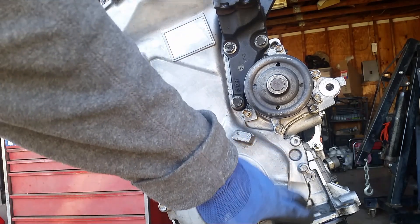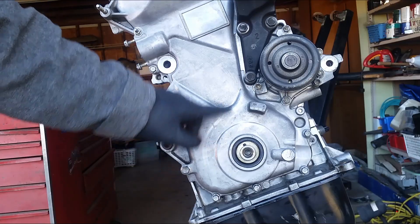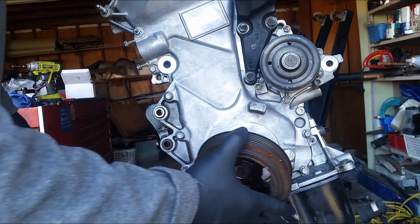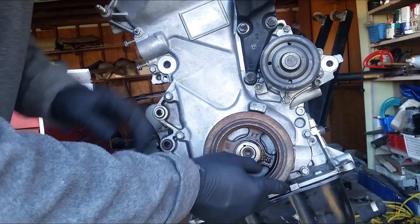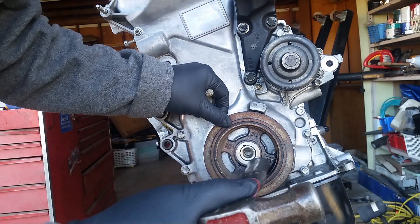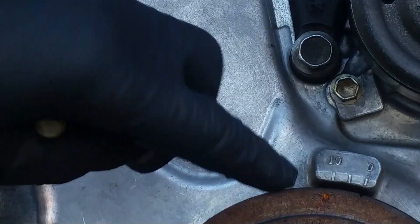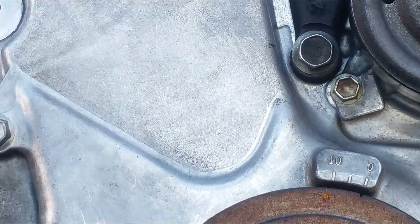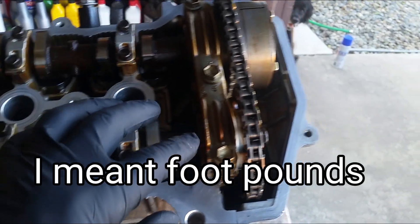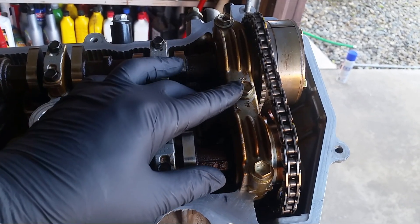I went ahead and tightened all these small bolts right here to ten foot pounds. When I have the cover out, I'll replace the seal already. I got the mark right here lined up with zero. These bolts are torqued down to ten pounds — these are ten millimeters. These are twelve millimeter bolts, three of them, and they torque down to seventeen pounds.